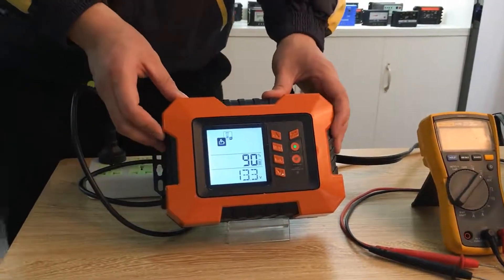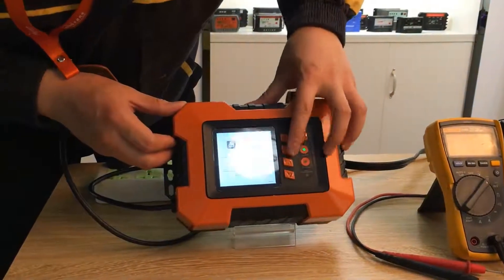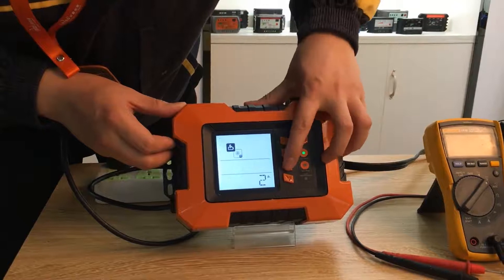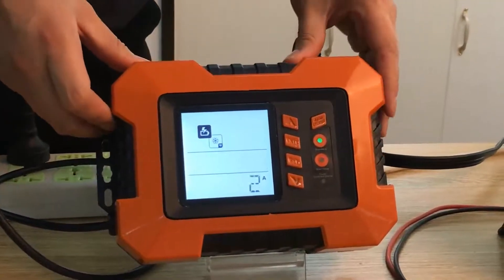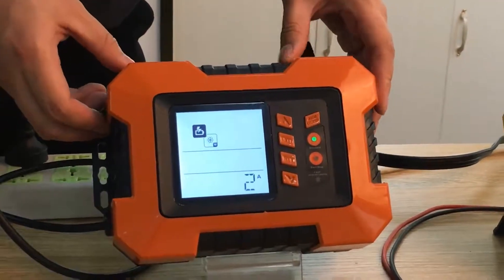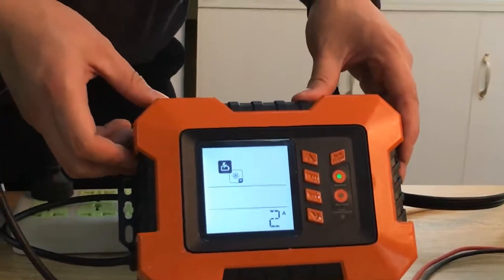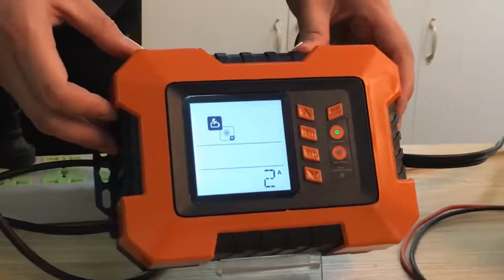The third function is winter mode. This mode is used for charging a battery at a low temperature, to increase the battery to normal voltage. But sorry, we don't have a test environment to show you.